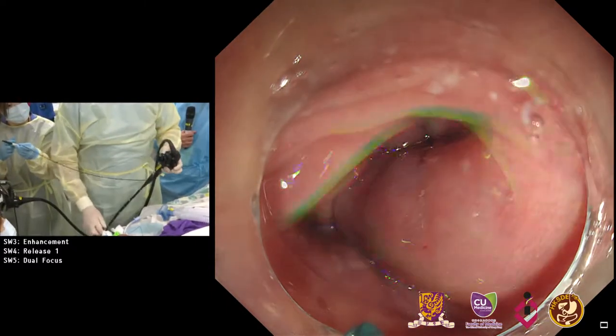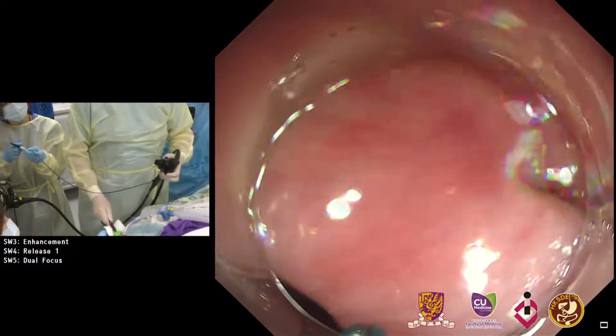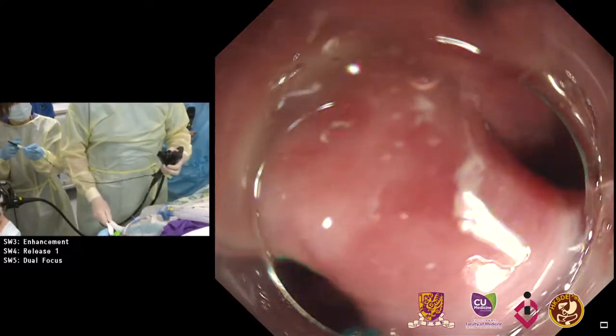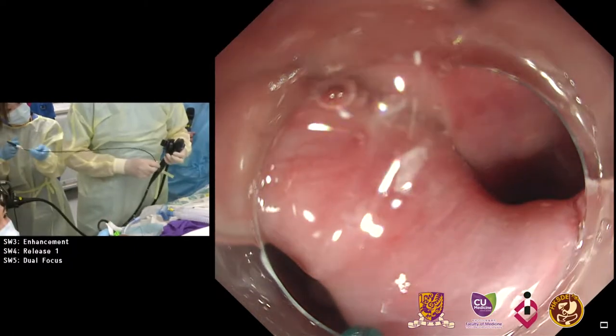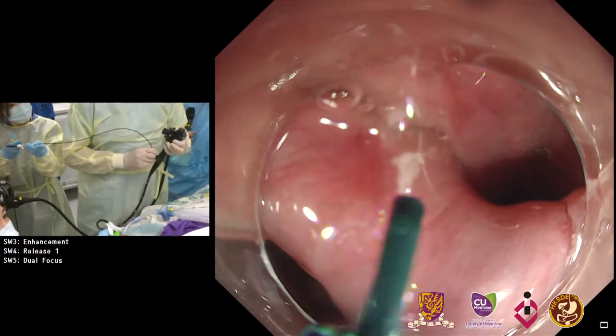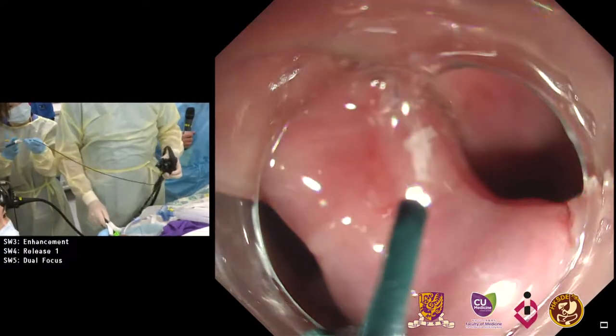I will start now on the left side of the diverticulum with the knife, going a little bit forward. The first cut is always to cut mucosa.